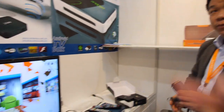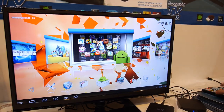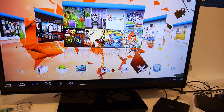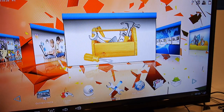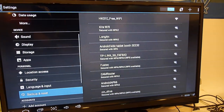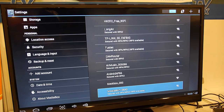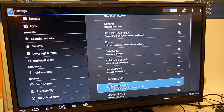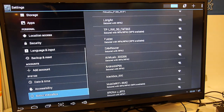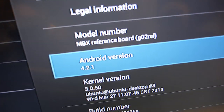DDR3. What is the version of Android? It is our latest 4. Let me go to the settings — about media box. 4.2, yeah, 4.2.1. Latest.